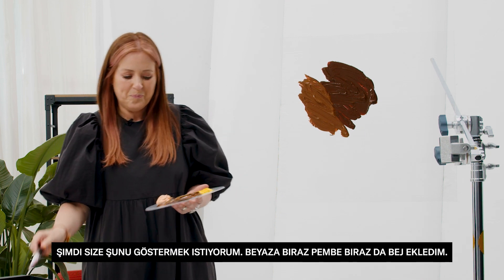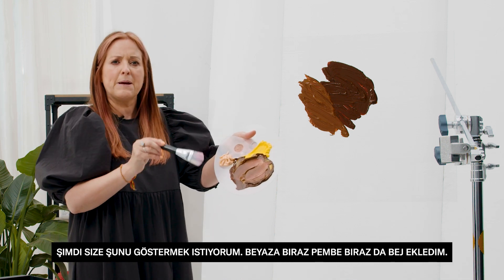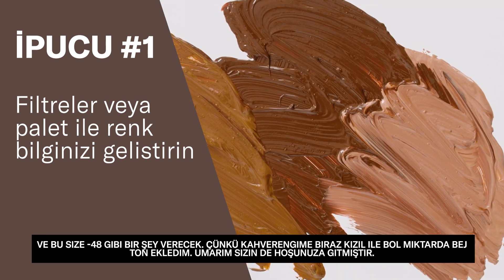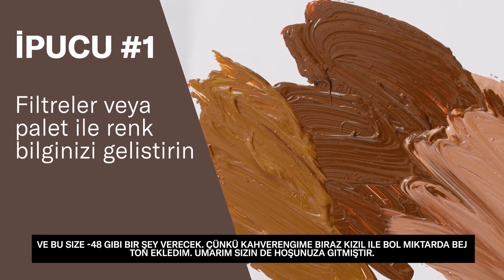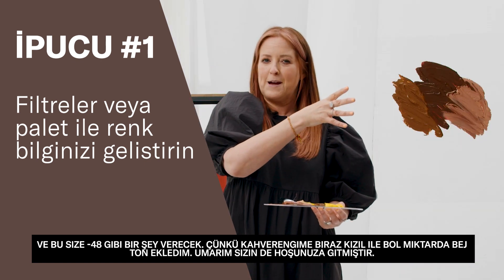Here I've added a little bit of pink and a little bit of beige to white, and what that's going to give you is something like a dash four eight, because I've added lots of beige tones with a little bit of red into my brown.